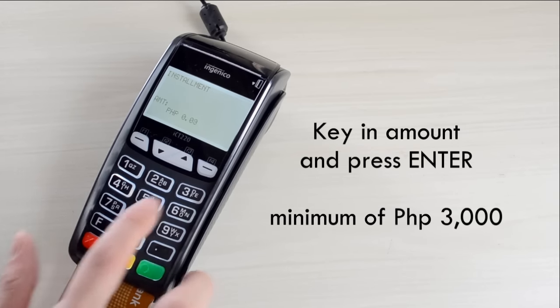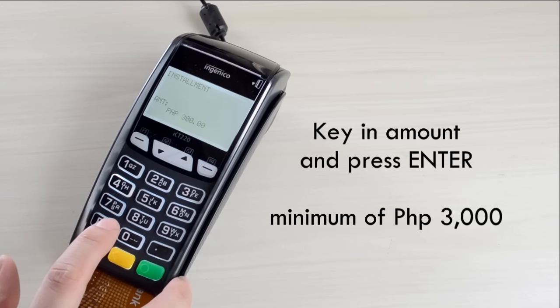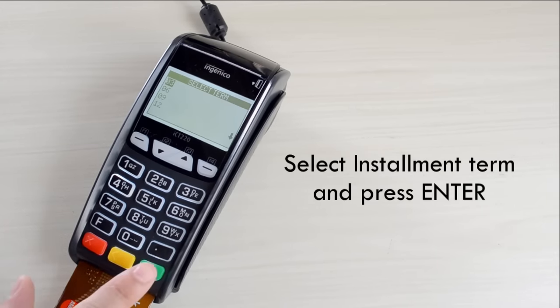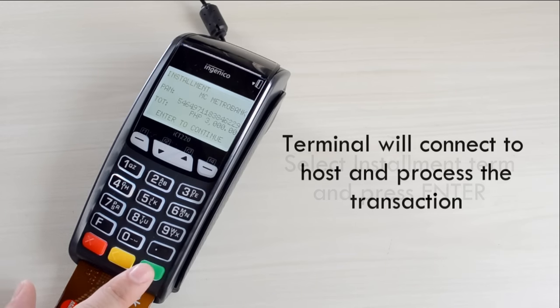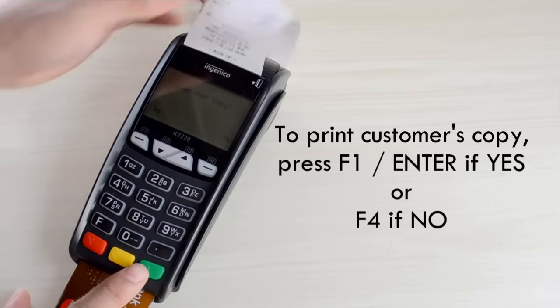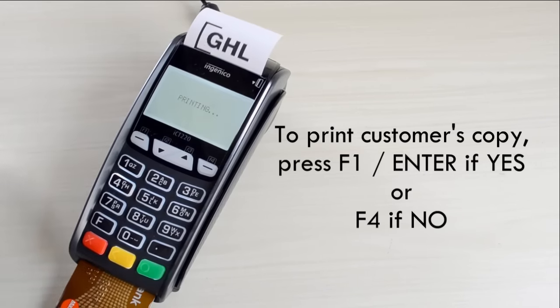Key in Amount and press Enter. Select installment term and press Enter. Terminal will connect to the host and process the transaction. Terminal will print merchant's copy. To print customer's copy, press F1 if yes and F4 if no.